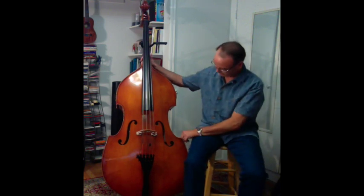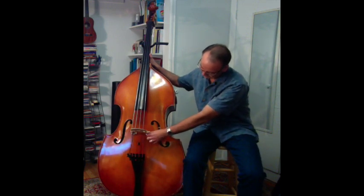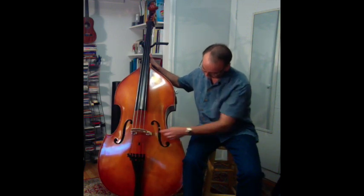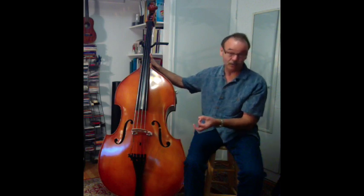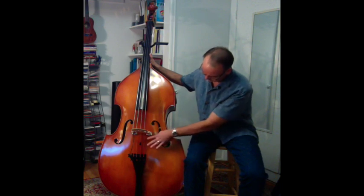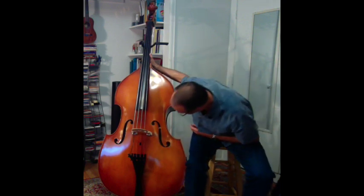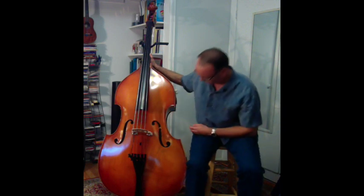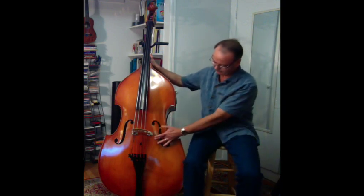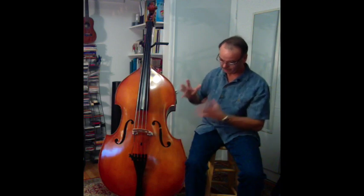Inside — you can't see it from out here — but directly under this leg of the bridge, inside there's a round piece of wood like a wood dowel that's wedged between the top and the back of the bass. That's called the sound post, and it helps transmit the vibrations from the top to the back of the instrument. So when you play, the whole thing shakes, which is a cool feeling.